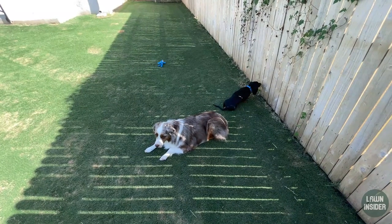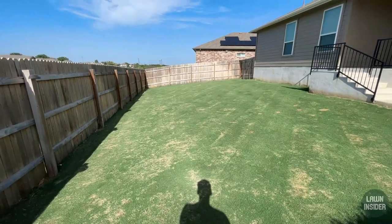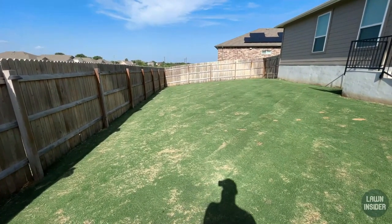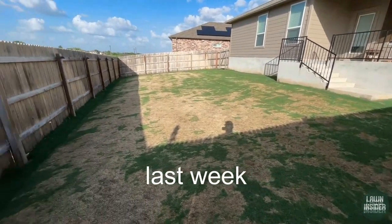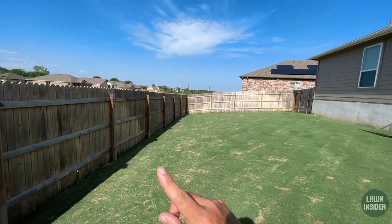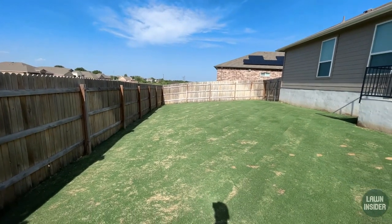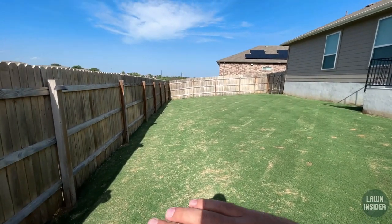I'm out here in the backyard right now with my two sidekicks Finn and Milo, just checking out the progress we've made in week two. We've had a pretty good amount of green-up since last week. Over here on the side of the yard along the fence line — really about halfway out — we had a very hard scalp. There was a lot of yellowing and I got down pretty low to dirt in some areas.